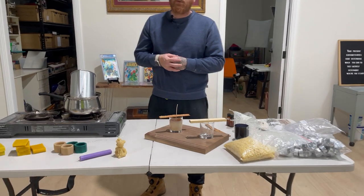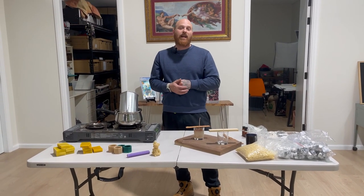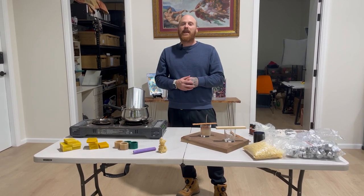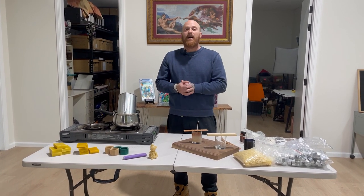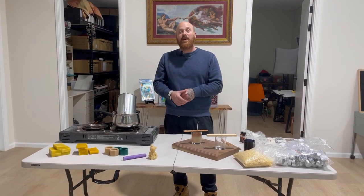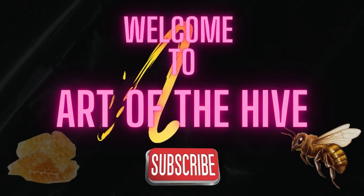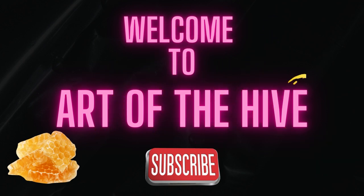Now we'll just let this cool and we'll get ready to ship that candle out. Make sure you check out our website and order one of these candles — they are 100% pure beeswax from Sustainable Hives, located here in Australia. Make sure you like, follow and subscribe. We'll see you guys soon.